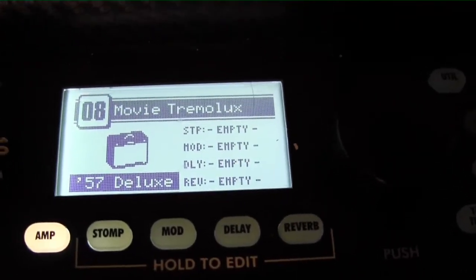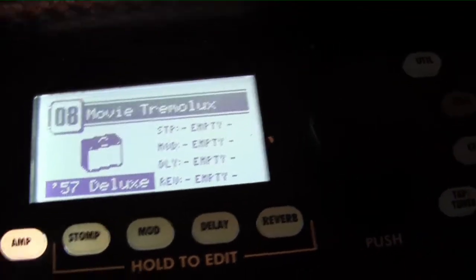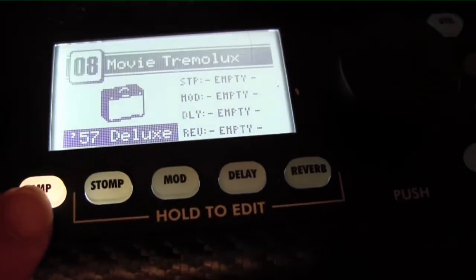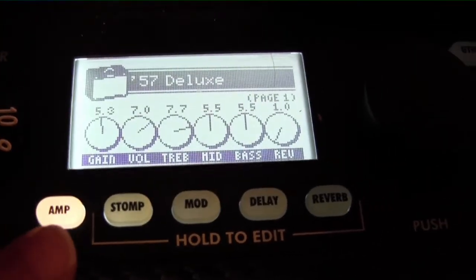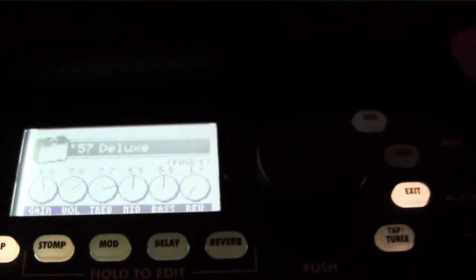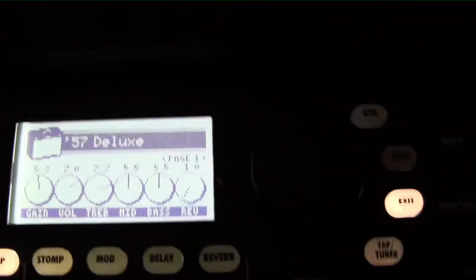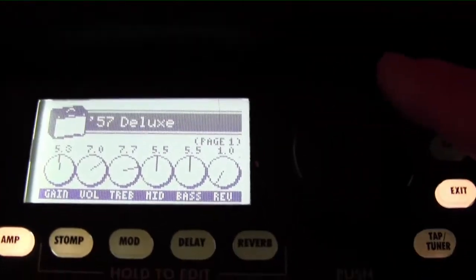So now what you do is you can select your amp. Right now it's selected to 57 Deluxe. And we can change that by hitting the amp button — it says 57 Deluxe. Sorry for the jiggles, I'm trying to do it all here so I can get a nice, tight close-up. And then we do the dial.